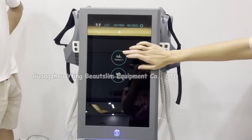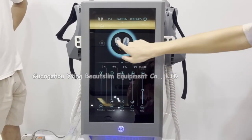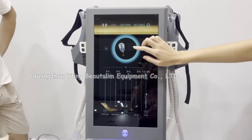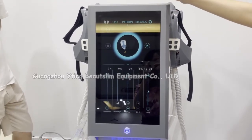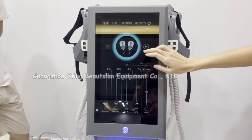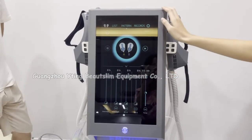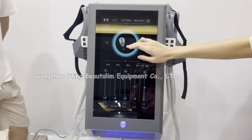You can choose pattern one. You can choose A handle — A handle means the handles that connect to the A sockets on the back of the machine will work. B means the B handles will work. If you choose them both, it means four handles will work together. Now we choose A handles firstly.